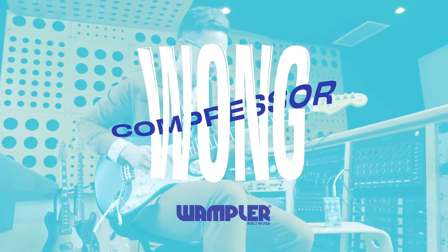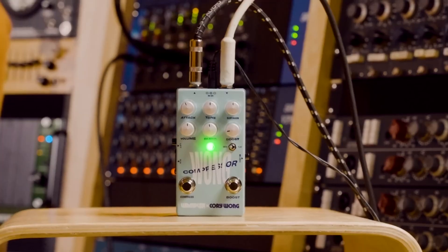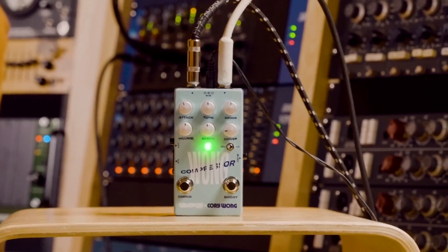The first thing I want to talk about today is the Wampler Corey Wong compressor. Lately I feel like there are so many compressors I'm excited for or want to get, and honestly I don't have a compressor on my board right now. This is apparently a new compressor based off the Ego compressor, which Corey had previously been using — it's kind of his tweaks to that pedal, and there are a couple of special things about it.